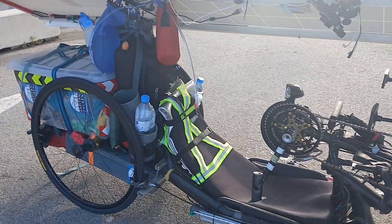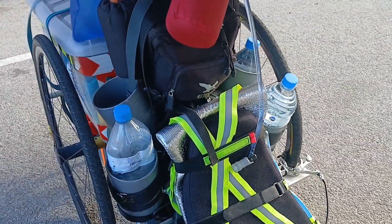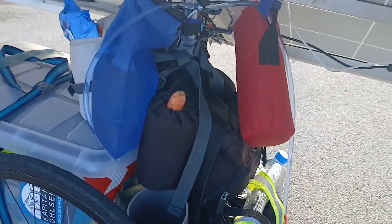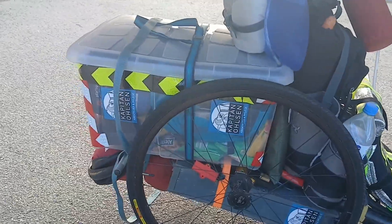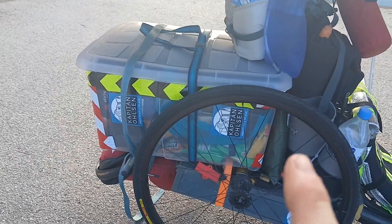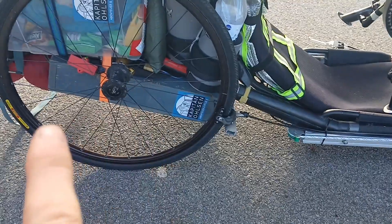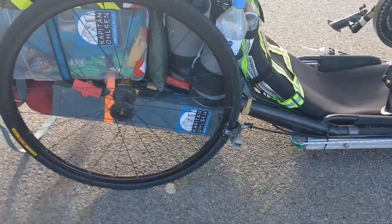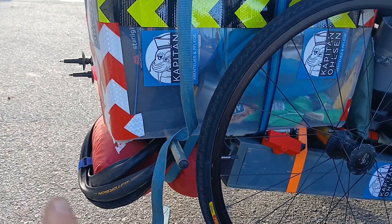The seat is very comfortable — I tested it once for 14 hours in a row when I did the 320 kilometers around Mallorca, which was perfect, no problems there. I've got bottle holders right next to my seat, some small luggage stored up here so I can reach my food while driving, and in the back I have a box for my luggage, sleeping bag, etc. In the center, the gray box is the battery — 2 kilowatt-hours capacity.